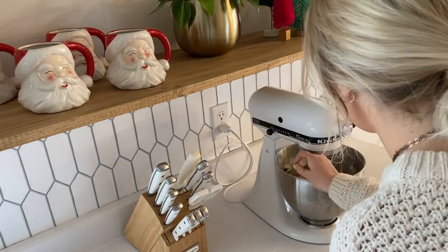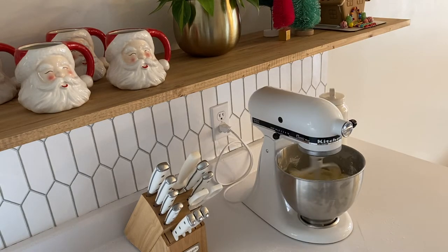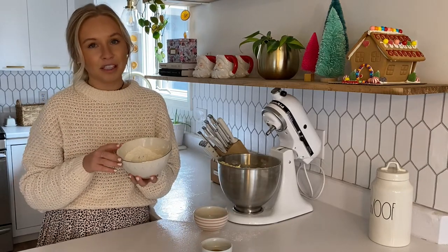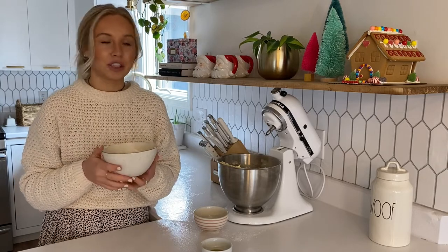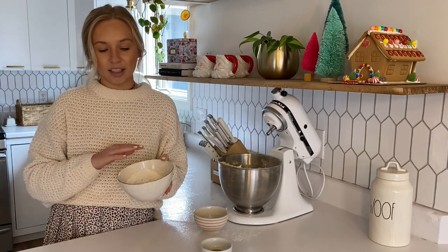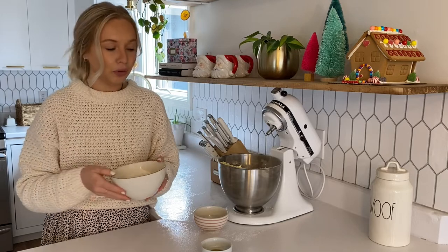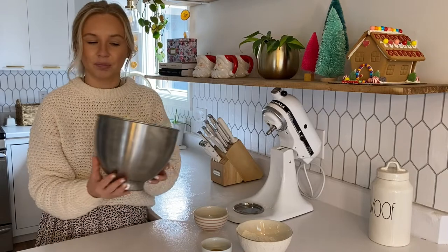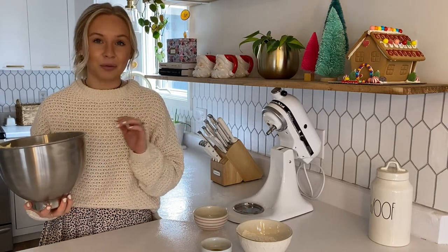I did not use all the flour in her recipe — she says she doesn't use all the flour either. I think adding too much can make your cookies really dry, and I think I have the perfect consistency here. I'll just save the remaining flour to sprinkle the counter with before I roll out the dough. Now I just need to cover this with saran wrap and put it in the fridge for 30 minutes, and then we will start rolling out the dough.